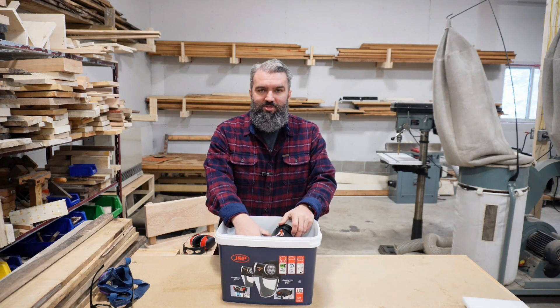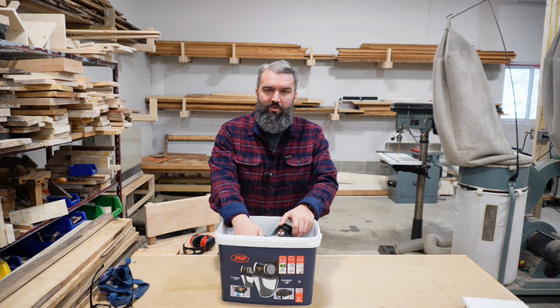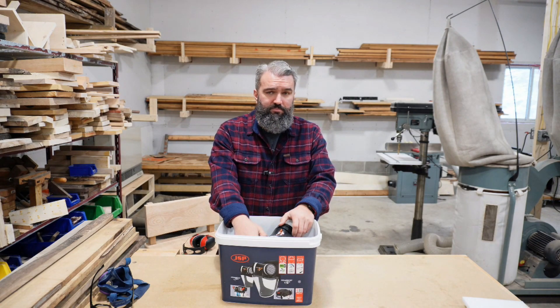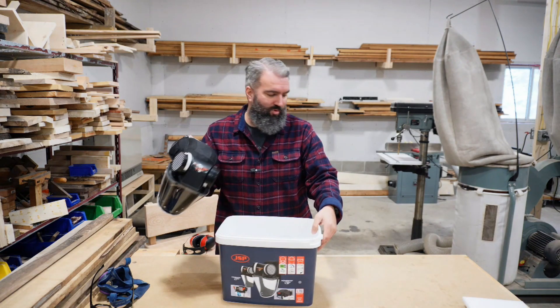The only place I could find to purchase this was in the US, and I'm in Canada. So it cost me about $1,000 Canadian to get this thing to my door after currency conversion, duty, things like that. But I think it's going to be worth the investment.